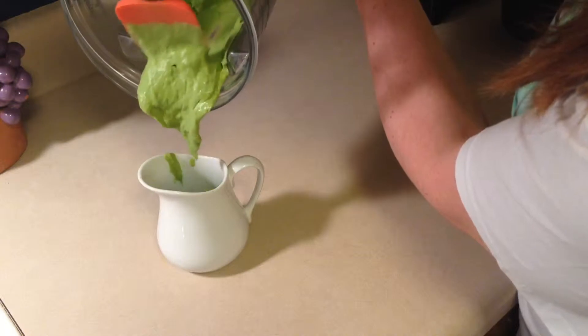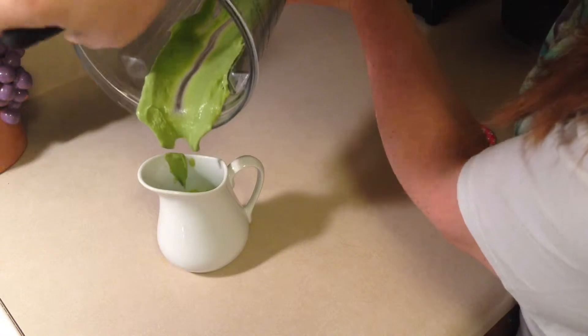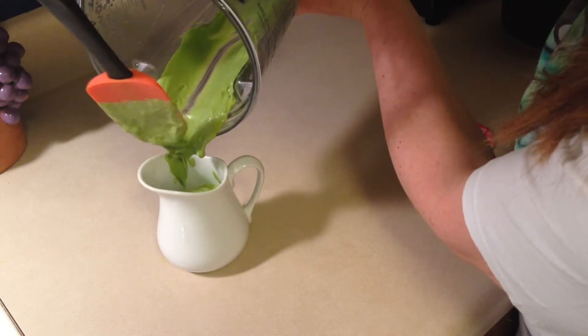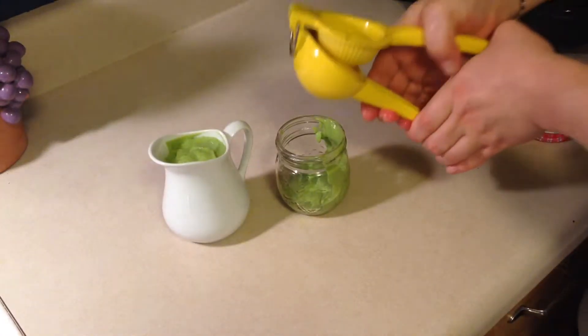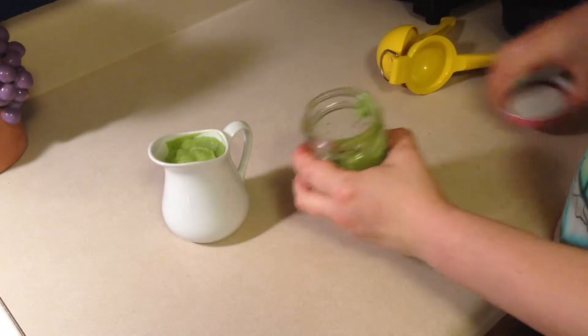Just look how thick and lovely this turned out! I mean, I could use this as a dip. If you want to thin it out a little, go ahead and use a little bit of extra lemon or lime juice.